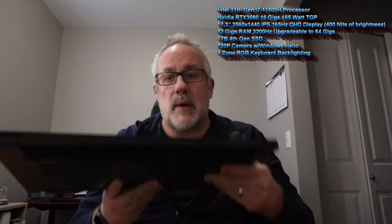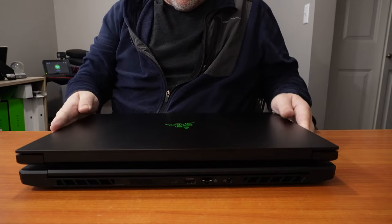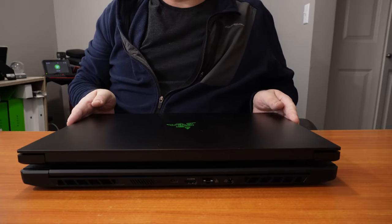I do have another 17-inch gaming laptop — my Razer Blade — and I did a size and weight comparison between the two. They're both very close in size, length, and thickness, but the weight is quite different. The Main Gear came out at around 4 pounds 13.5 ounces, while the Razer Blade came out to 6 pounds 8.5 ounces. Quite a difference if you're considering both of these 17-inch laptops.